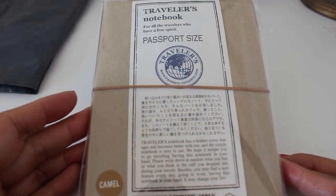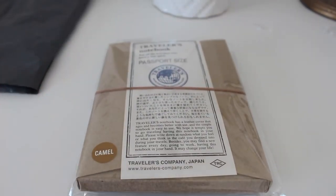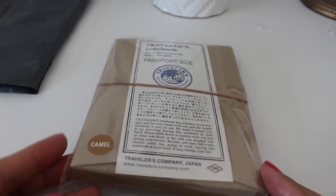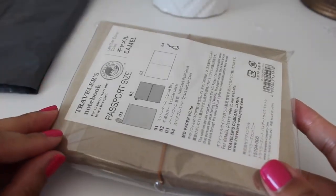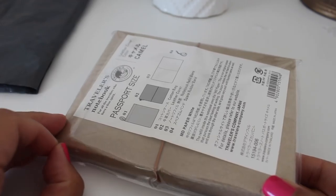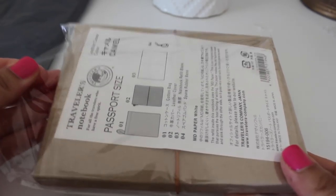Here it is. This is the Traveler's Notebook passport size in camel, and oh my goodness, I've been wanting this color for the longest. I know they have the star edition and everything like that, but that's one you can't get anymore — or you probably can, I just don't know where — but once I saw this was available I just had to grab it.